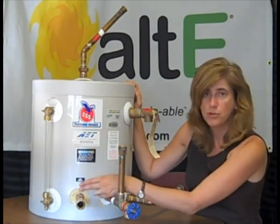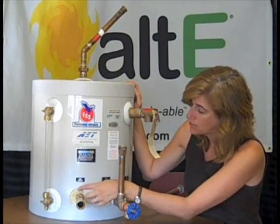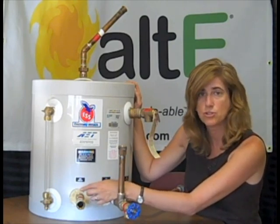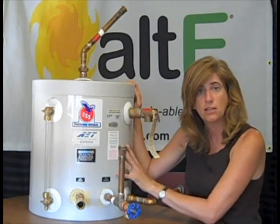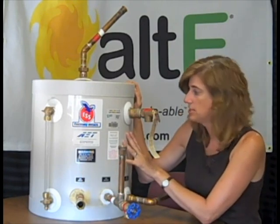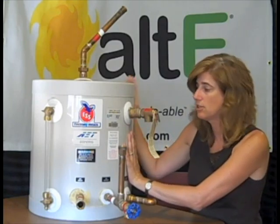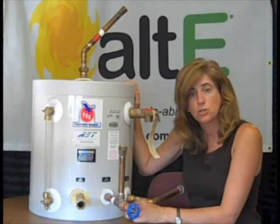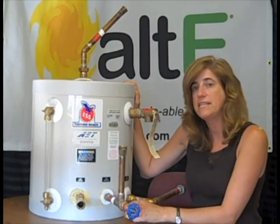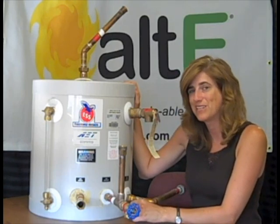You'll see that it's really super insulated — there's a lot of foam insulation in there, so you're not going to get a lot of heat loss. It's got a plastic shell, so it can take a pretty good beating and still stay nice and clean. That is just a quick overview of the AET-DX Drainback Tank. Thanks for watching.